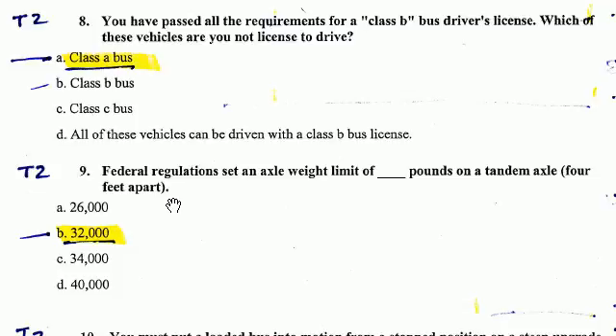Question Number 9. Federal regulations set an axle weight limit of 32,000 pounds on a tandem axle 4 feet apart.